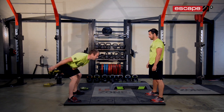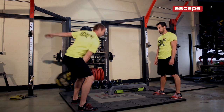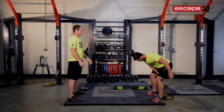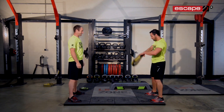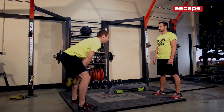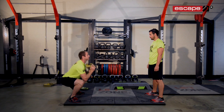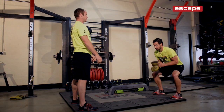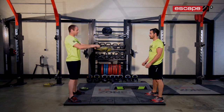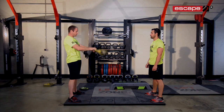So you'll be getting an idea of what we're doing here — one arm change, clean and press, overhead slams. By doing these exercises we're giving our client lots of things to think about as we're warming up. We're not even thinking about the warm-up; we're just moving.